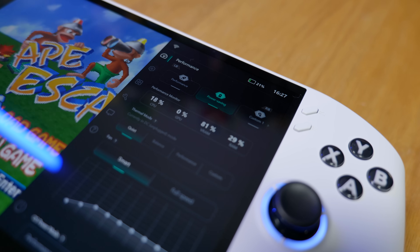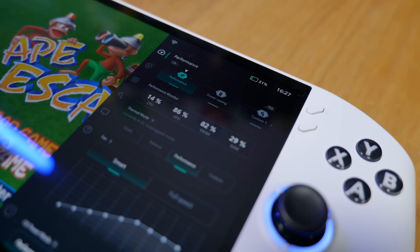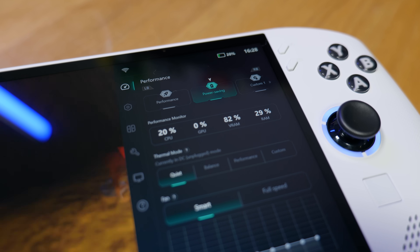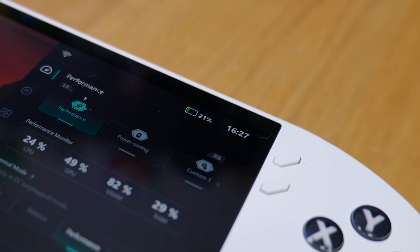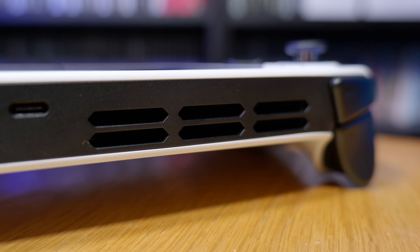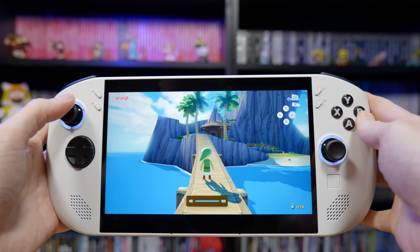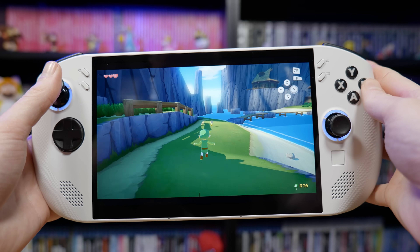To take full advantage of the more demanding games from this generation you'll want to boost to the performance mode, which lets the Legion Go S use all its power for the best frame rates — with the disadvantage of reduced battery life and much louder fans. The fans can actually get to a point where they're so loud it becomes distracting. Even with the volume way up you can still hear them over the game audio, so if you're playing in public you might want to stick to less demanding games.